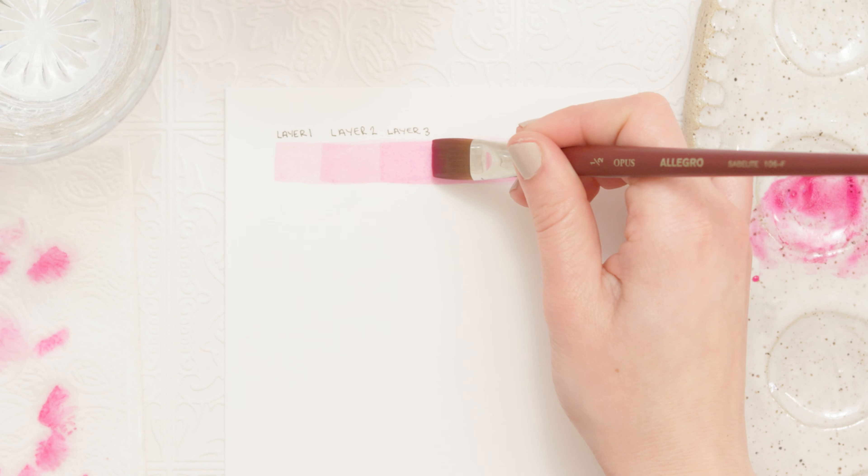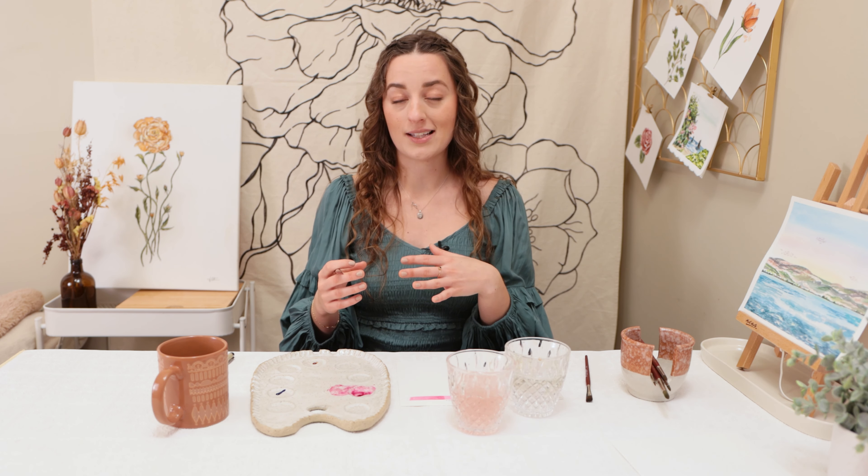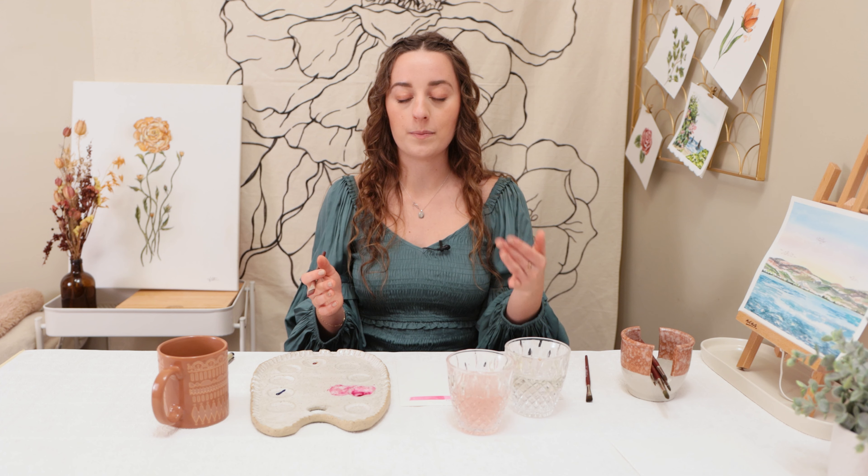We're going to let that dry before we move on. Now we're going to go in and add another layer on top. You'll see that just by adding layers we get more and more of a vibrant pink. Part of painting with watercolor is watching how much pigment is on your paintbrush and how much water — that's how we control how light or dark we want it. But the other thing to look at is glazing and how many layers you've added. I try to add up to four layers, sometimes five. If I want it darker from the beginning, I'll work on using more pigmented paint. This is a good thing to practice and play around with — see how layering can build your color without putting a ton more paint on your paintbrush.